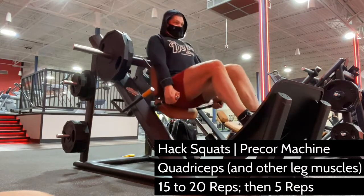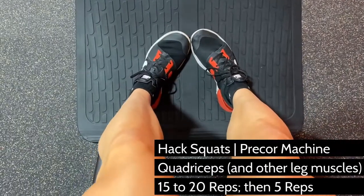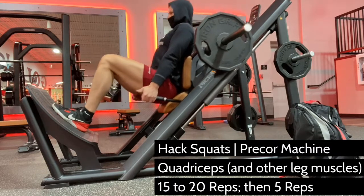Experiment with what foot position allows you to feel the best quad activation. Personally, this awkward-looking pigeon-toed position is my favorite because it targets the outer part of the quads, which is where my lower-body physique needs the most improvement.